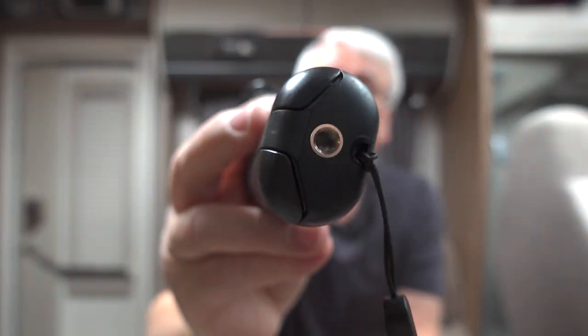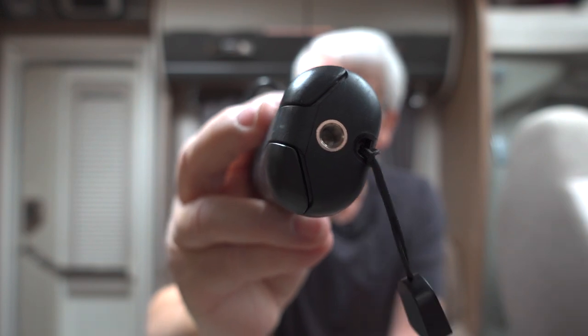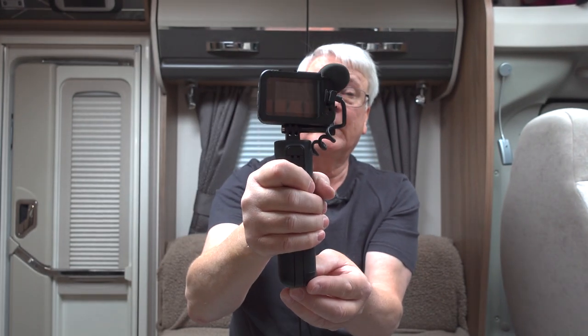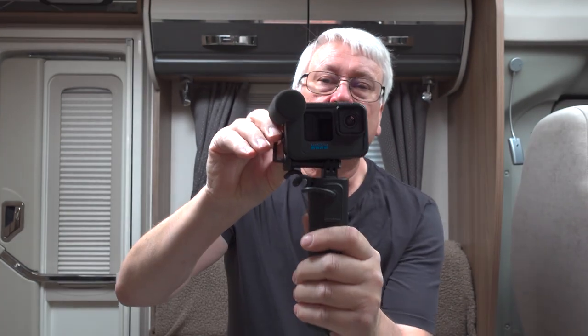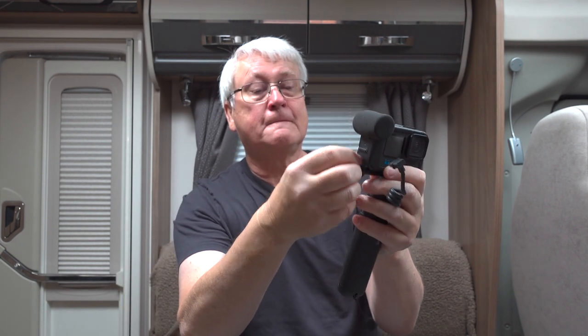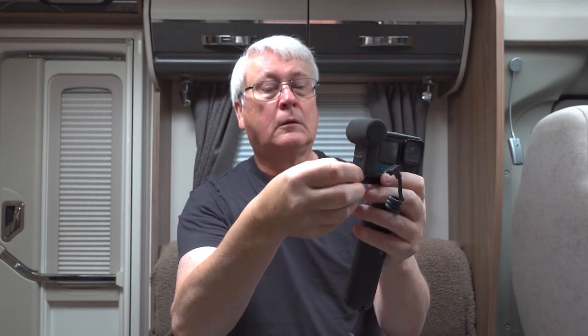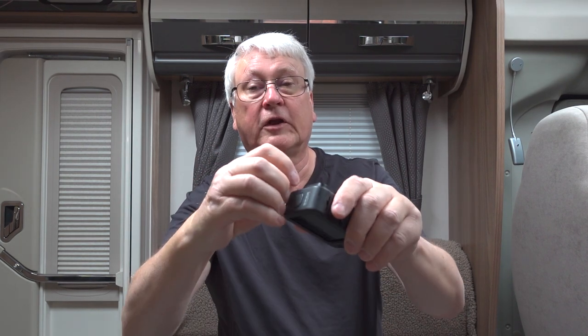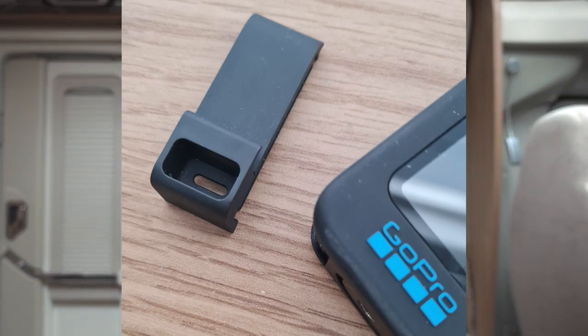On the back it has a quarter-twenty mount, which allows you to attach it to a tripod — quite useful for getting extra height. I've been using it with the Media Mod, but you can use it with the GoPro on its own. To do that you unscrew the thumbscrew, take it out of the Media Mod case, and go find the door for the back of the GoPro.